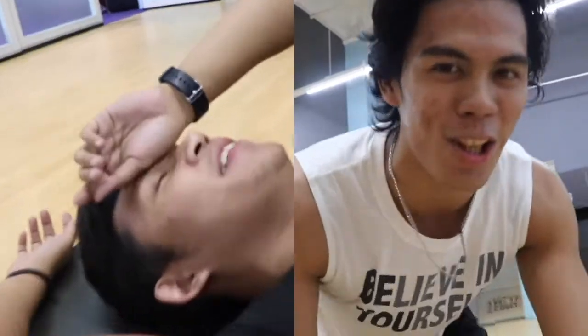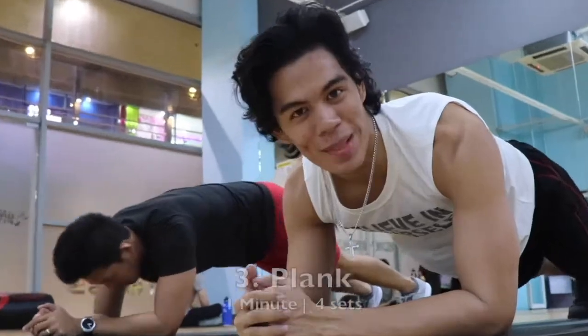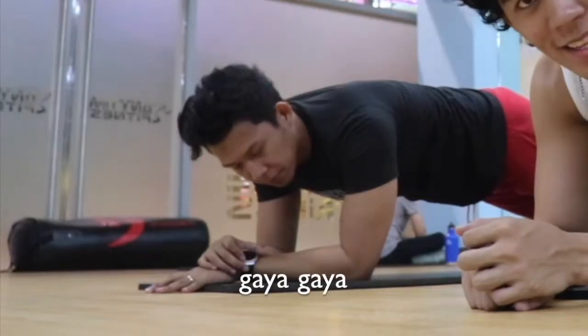So for that workout, you can really feel it through your core. It's gonna burn a lot. It's gonna hurt a lot. Let's go. Alright, for the last workout — this is super simple. Let's do the plank. Time on the plank. One minute. Let's go.